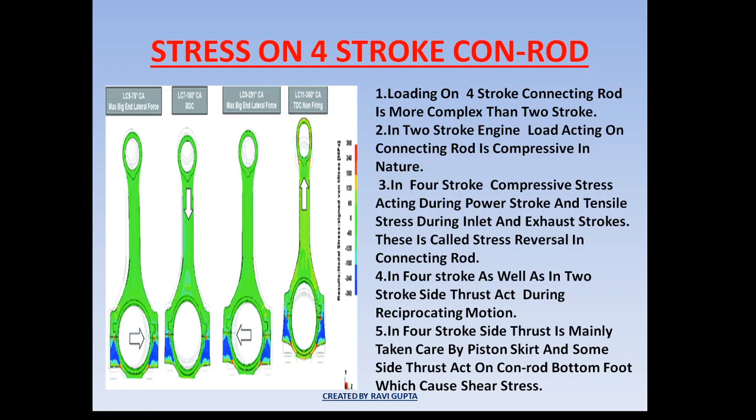The side thrust acting while the conrod changes its direction of motion has the property of shear stress — it will try to move one part of the conrod relative to the other, causing a shearing effect. To overcome this, serrations are provided on the conrod mating surface to increase surface area, improve grip, and increase strength. In a four-stroke engine, side thrust is mainly taken care of by the piston skirt, but some side thrust still acts on the bottom foot of the conrod, which is handled by the serrations provided.